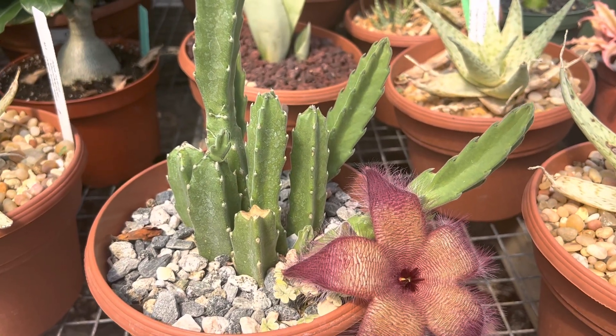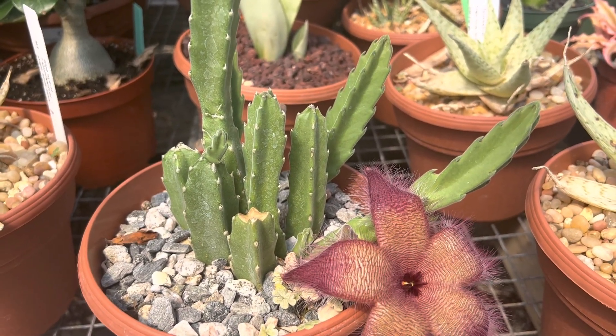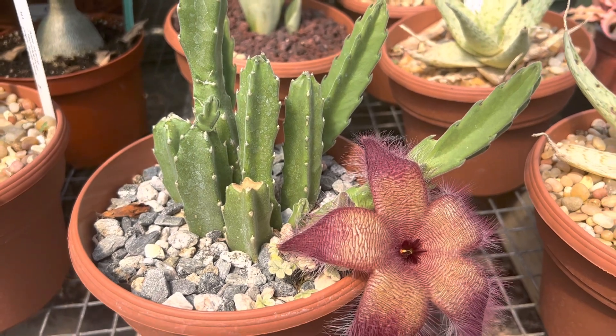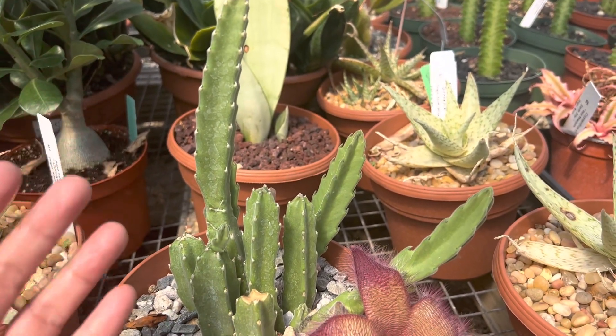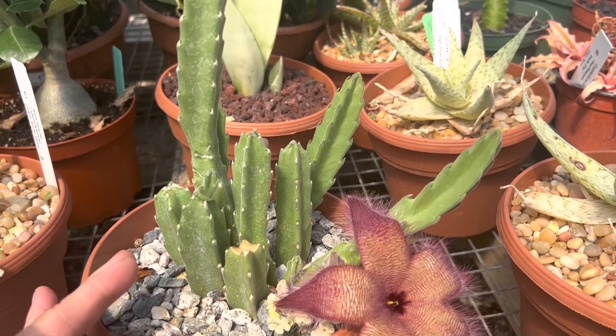Hi, this is Melini. Today I'm going to show you a Stapelia species. It's also known as a starfish flower. It's native to South Africa and this grows roughly to about eight inches tall to about maybe six to seven inches wide with multiple offsets.